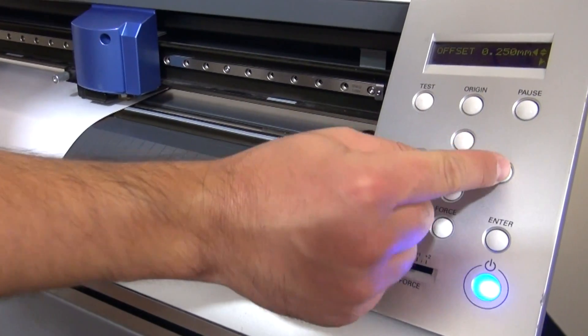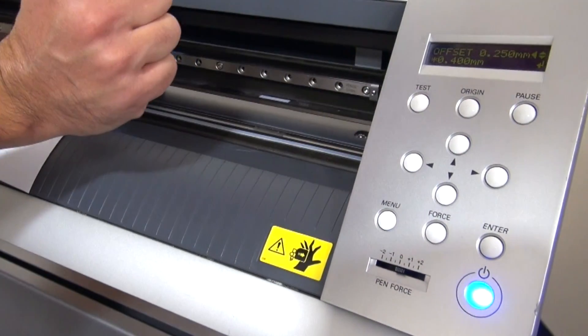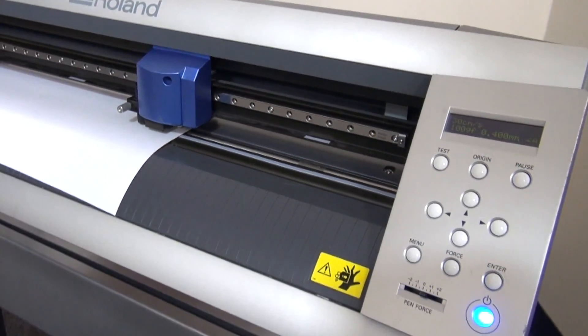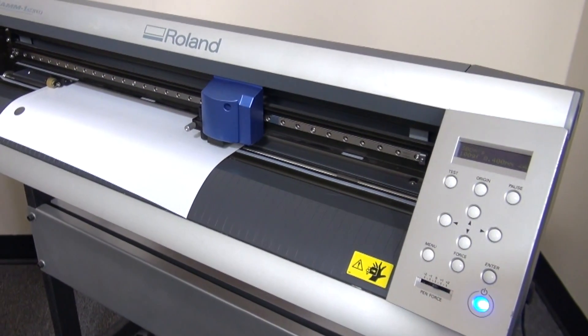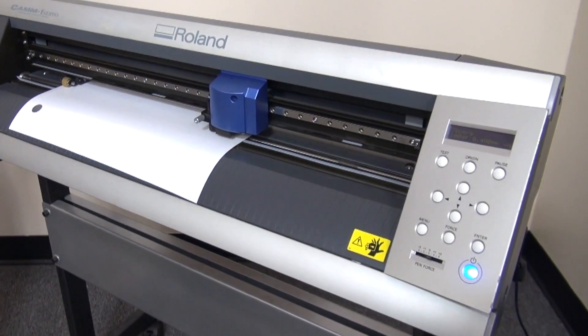To do that, just hit to the right, hit up until you get to 0.4, and then hit Enter. Now we've just changed our offset to 0.4 for a 60-degree blade. You would do the same thing if changing back to a 45-degree blade — remember to change it back to 0.25.